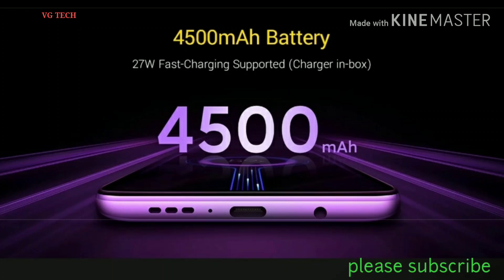I will tell you how to use the mobile USB Type-C port and UFS 2.1 storage.